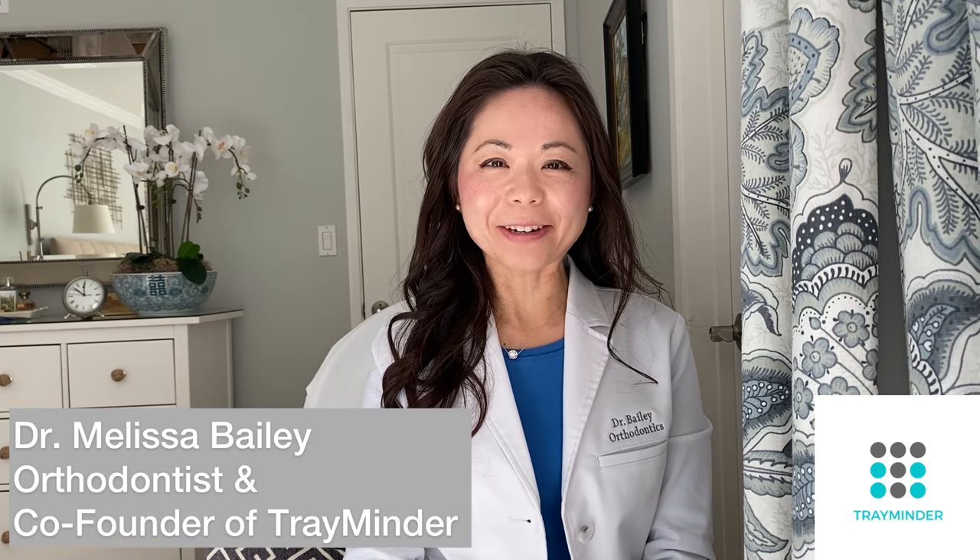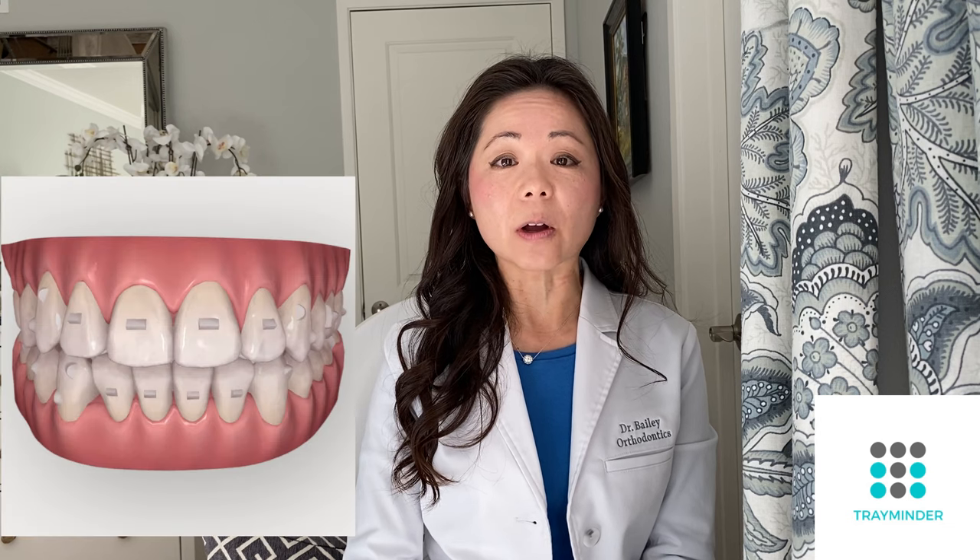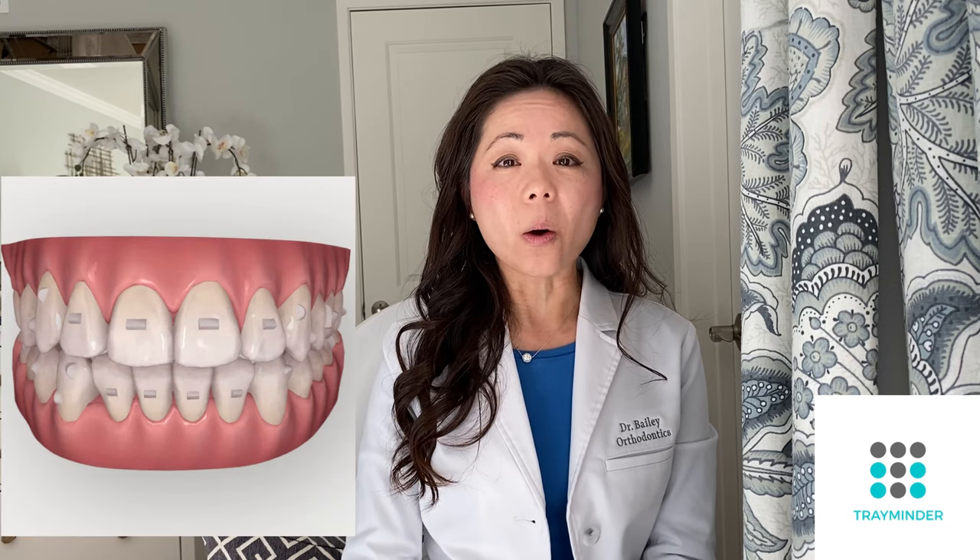Hi guys, this is Dr. Bailey from TrayMinder. Today I'm going to do a follow-up video on a very popular video I put out about two years ago on how to properly remove your clear aligners. A lot of you have told me it's been helpful, but that sometimes it's still quite difficult, especially at the beginning when you're first getting started. Sometimes that can be nerve-wracking, especially if you have a lot of attachments on your teeth or if you start off with a lot of crowding.